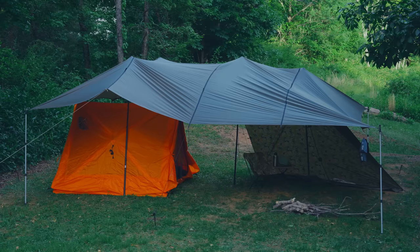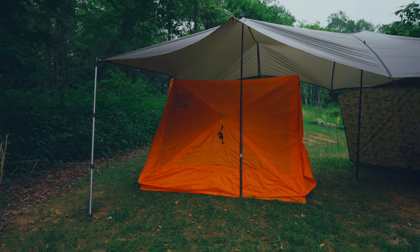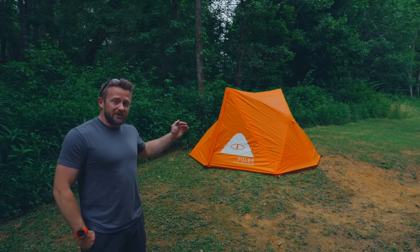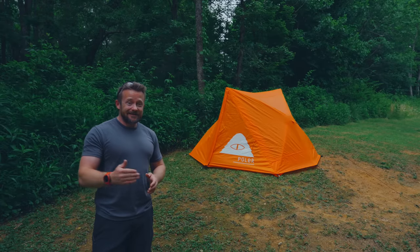I took it out for an overnight trip recently where unfortunately it leaked from three different locations. Here's the kicker though — the majority of this tent was underneath a tarp. Only one door was partially exposed. Maybe like 2% of the entire tent was exposed, and yet it leaked like crazy. There were two identifiable points where it leaked on the inside of the tent, and a third where I couldn't tell where the water was coming from.